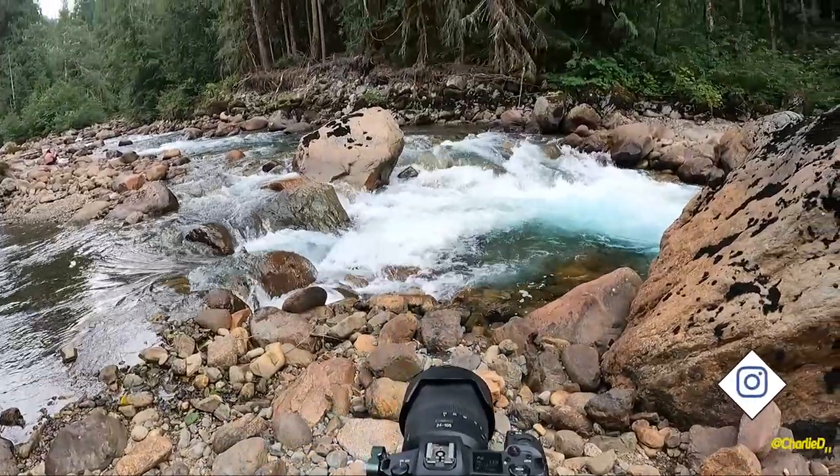Let's go over to the camera — hopefully you can hear me because there's a lot of water flowing. What you want to do is find some flowing water, whether it be a roadside stream, a waterfall, a river, or a creek. Any of those will do — anywhere where you have the white flowing water.